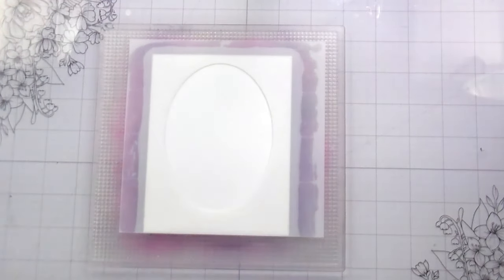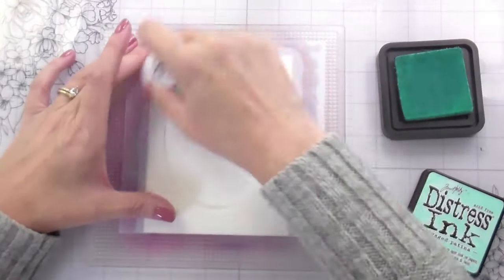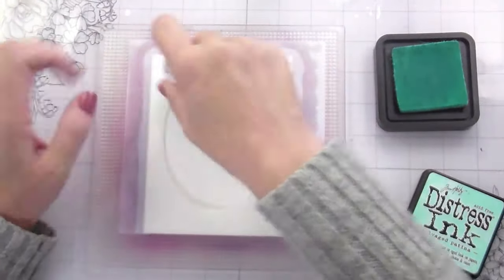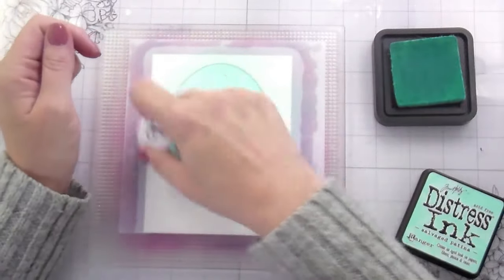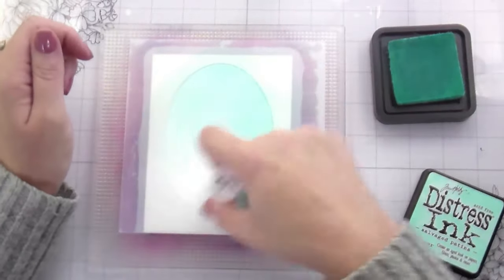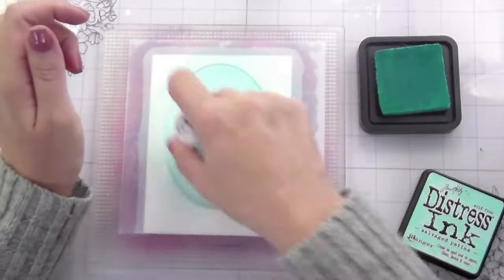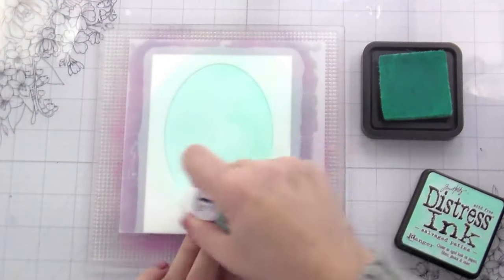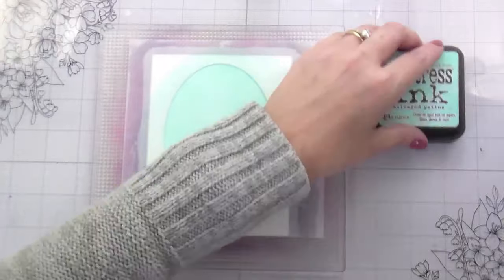I'm going to ink blend mine and then watercolor it because that just seemed easier to me. I picked out some tealy blue colors and I'm going to do a little bit of a gradient from the top to the bottom. I am working on watercolor paper — I like the Canson Montval watercolor paper, but as long as it's watercolor paper, you can use whatever you got. Regular cardstock isn't meant to hold up to water.